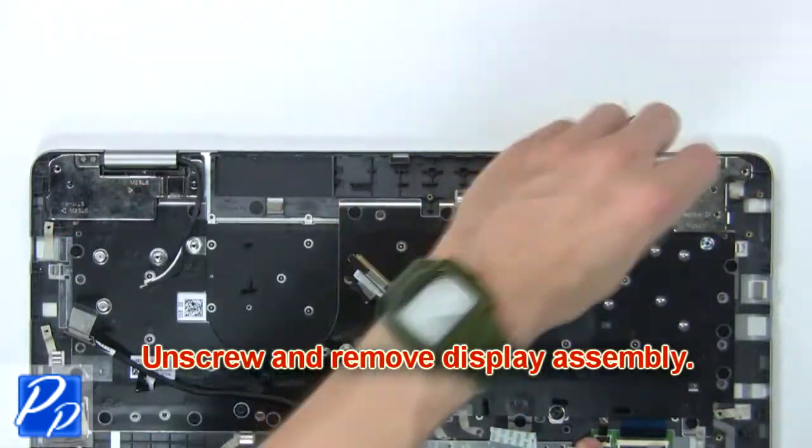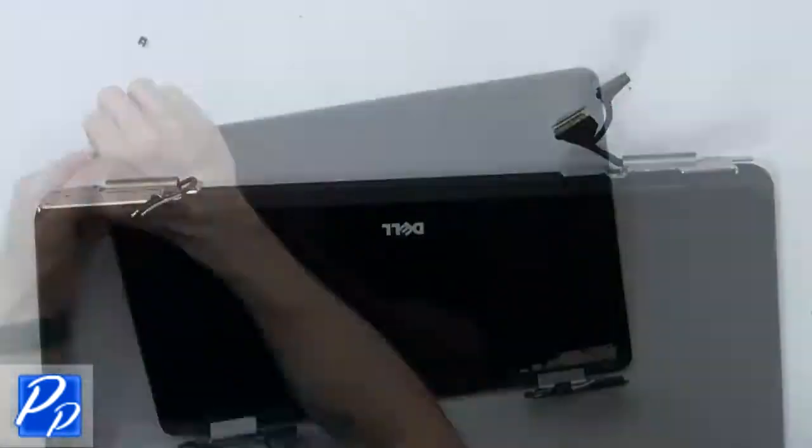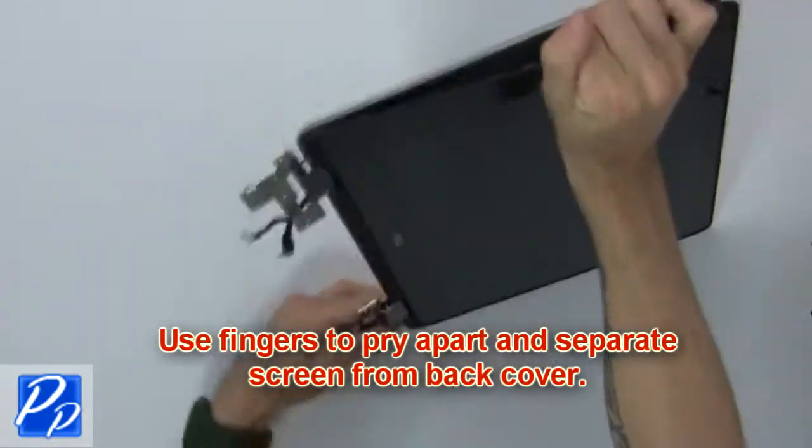Then unscrew and remove the display assembly. Next, use your fingers to pry apart and separate the screen from the back cover.